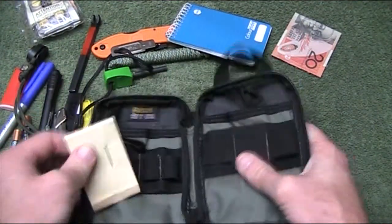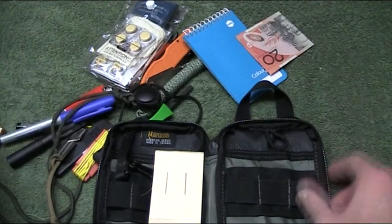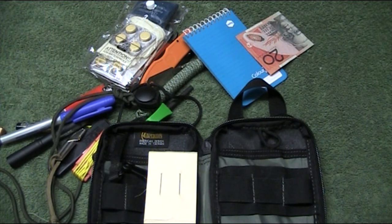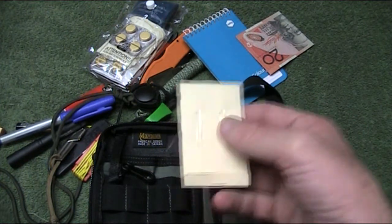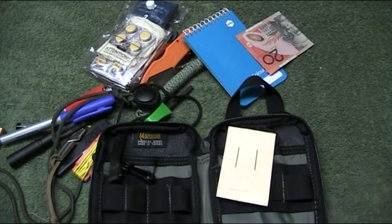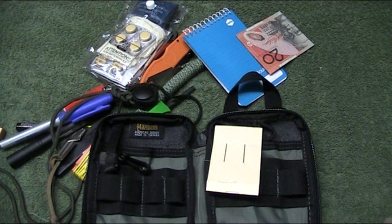And that's basically emptied out. So that's the contents — there's a fair bit in there. It's actually amazing what you can carry in this little bag. My philosophy on this is it's for anything from just day-to-day convenience — sewing, having a pen, having a torch, whatever — right through to an emergency situation where this might be the only bag I can pick up and run with in a hurry. It'll give me some capability.